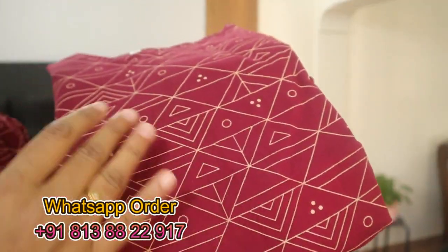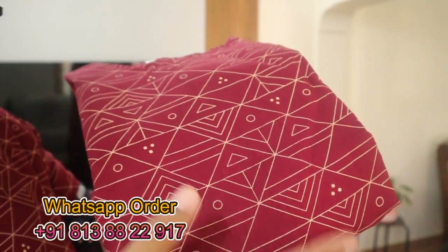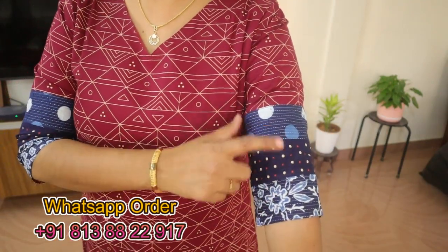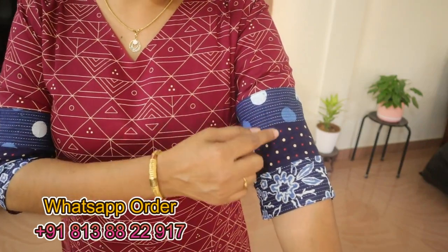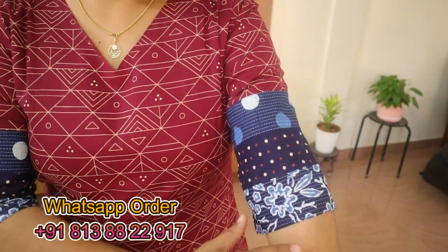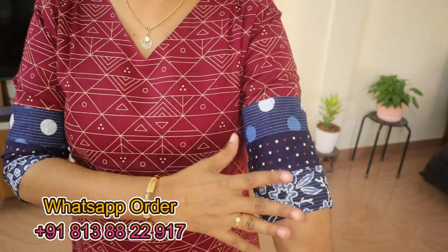It is a very comfortable wear. First, this is a maroon shade with a green print. We have a V-neck with a border on the sleeve. This is a highlight.